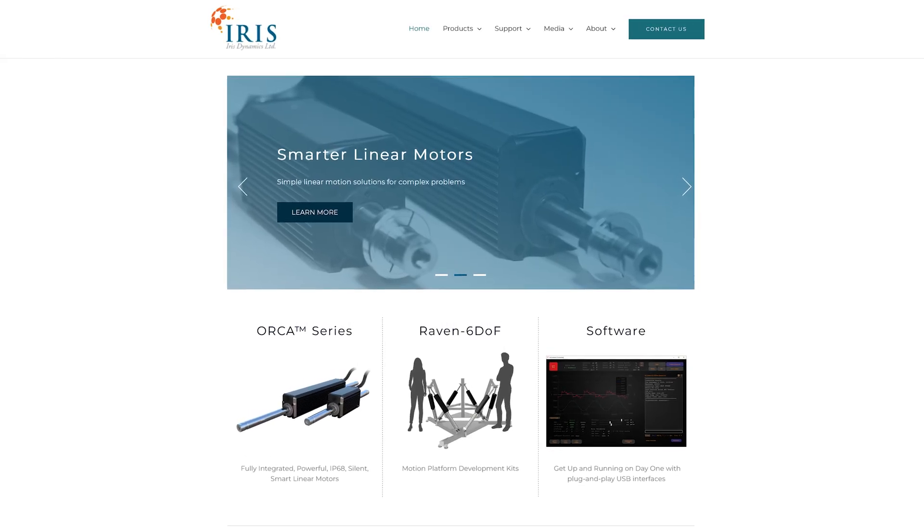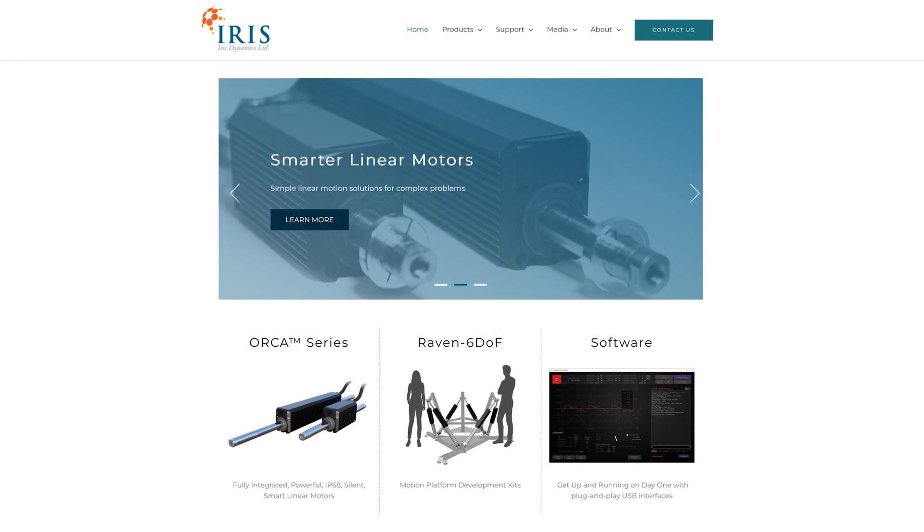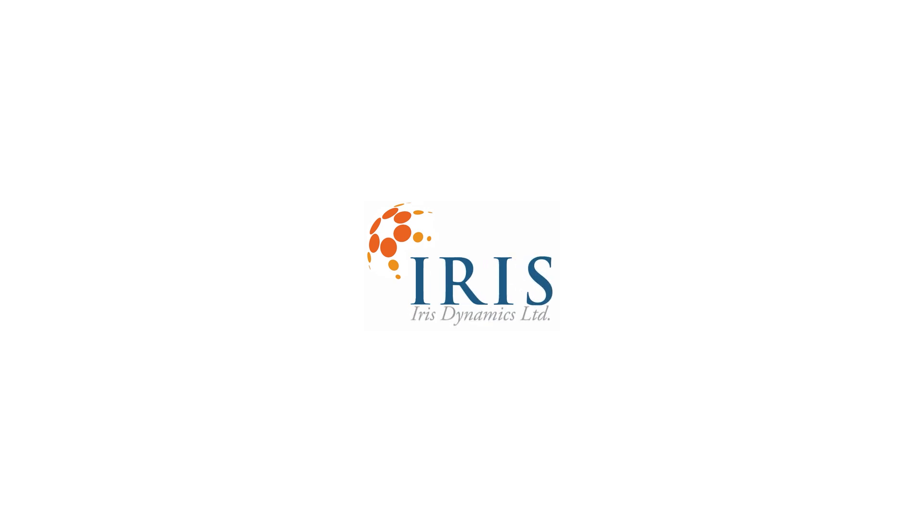To learn more about Iris' new developments with PWM signals and our Orca motors, visit our website linked below. Contact our sales team today to request a quote on your Orca motor.